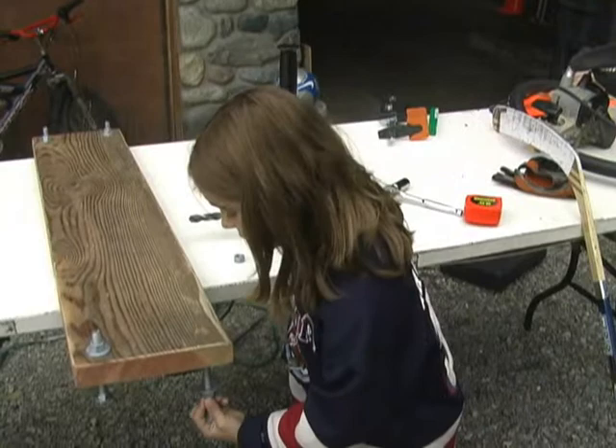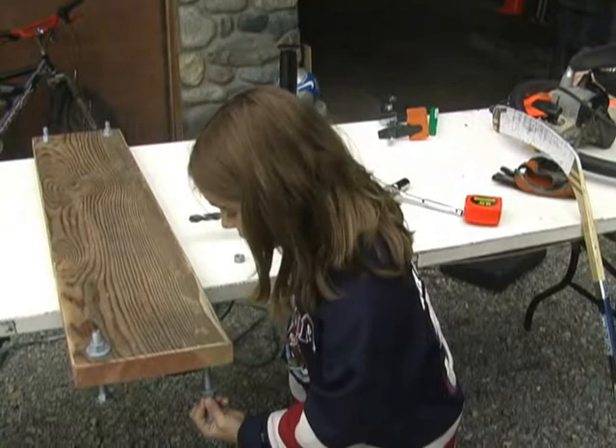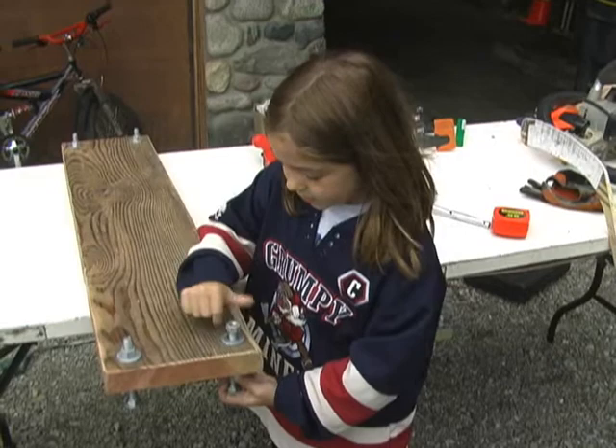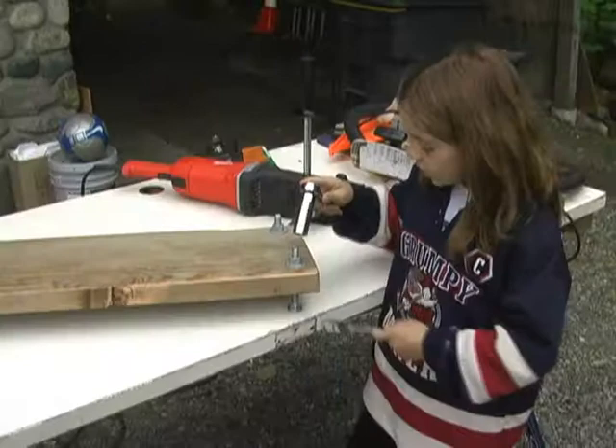Take your carriage bolt and thread that through the hole. Then you're going to take your other washer and put that on top. Then you're going to take your other nut and screw that down all the way to the bottom of the washer. You'll do that to each of the four corners.